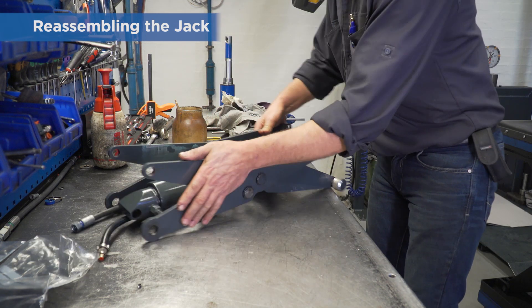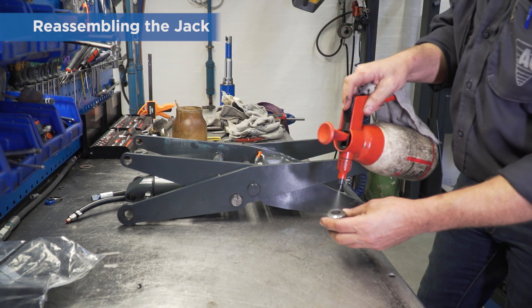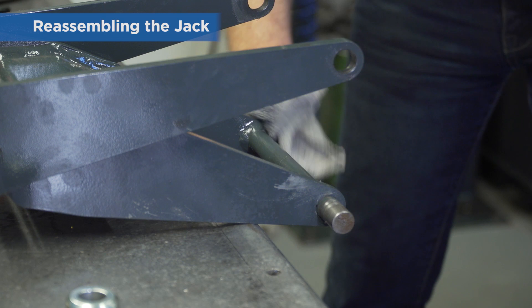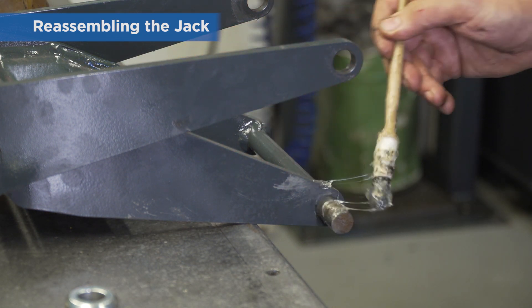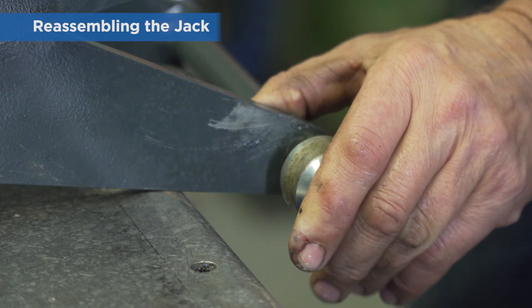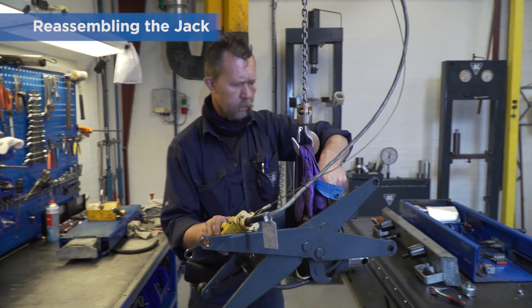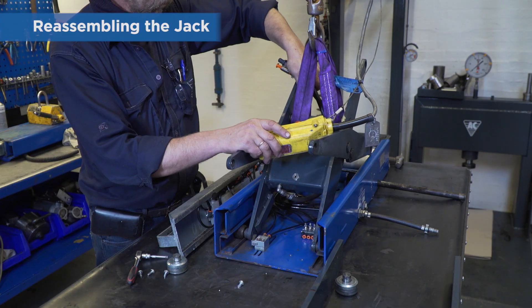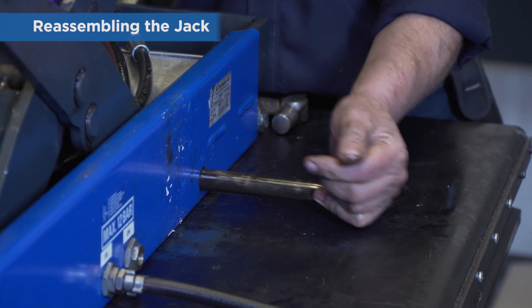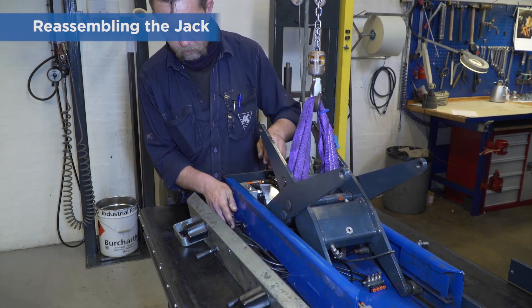Turn the scissors over. Clean the rollers. Clean the roller axles and use plenty of grease on both axles and rollers before you refit them. Make sure the rollers run smoothly. Refit the circlip.